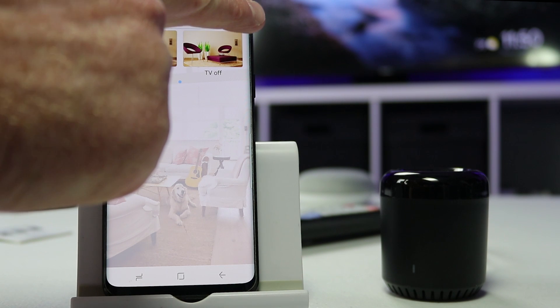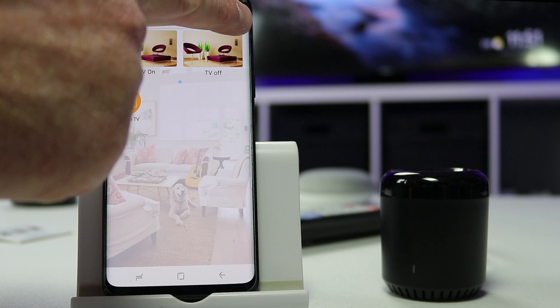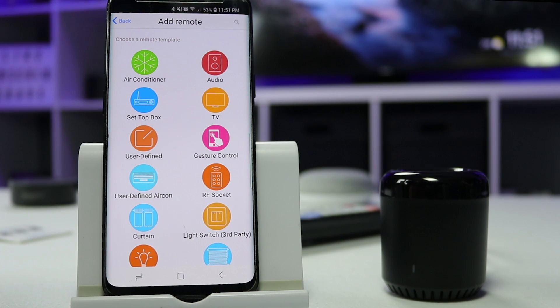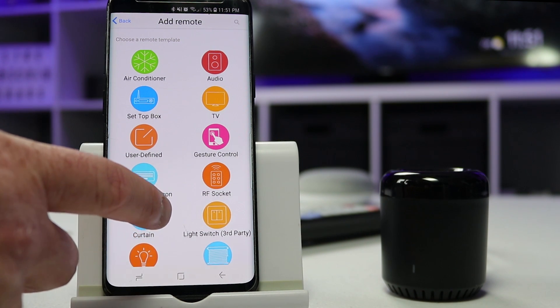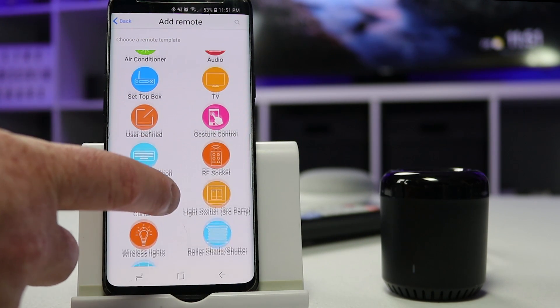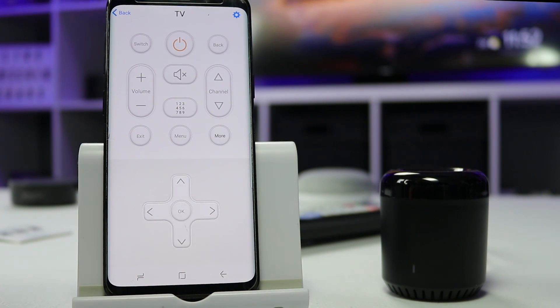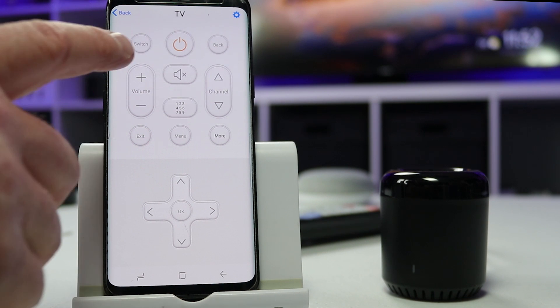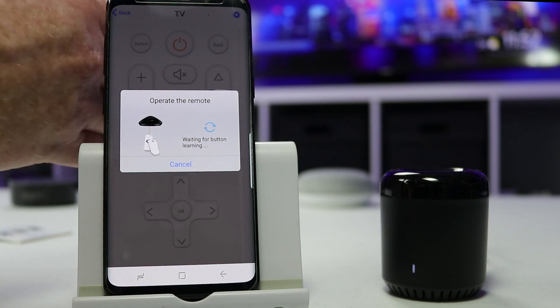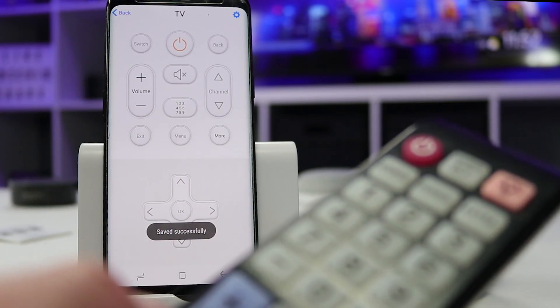To double-check that it's paired, go to the plus and select device list — you'll see the e-remote listed there as connected to Wi-Fi. Once you've done that, select plus and then add a remote. Here you'll see all the different options: air conditioner, set-top box, curtains, wireless light bulbs, roller shades, door locks, and more. Select TV and a controller will pop up. You then use your physical remote to map each button. For example, select volume up in the app and then press volume up on the actual remote — it saves successfully.